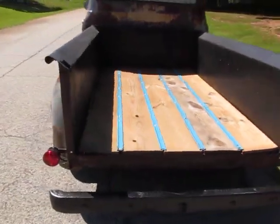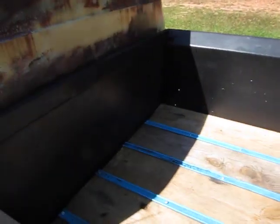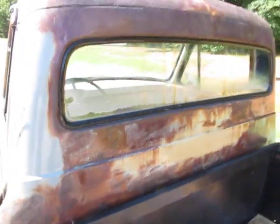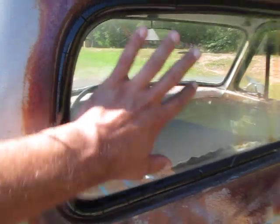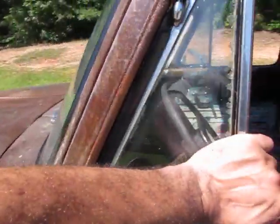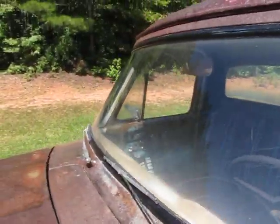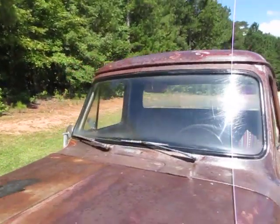No tailgate — they're affordable. You can get them on LMC Trucks.com; I think they're around $189 plus shipping. Glass is all original — you can see it's cloudy and bubbling at the bottom. I actually like this for rat rods; I think the original glass is cool, except for the windshield which has a rock chip and some scratches.